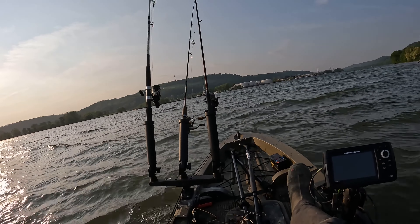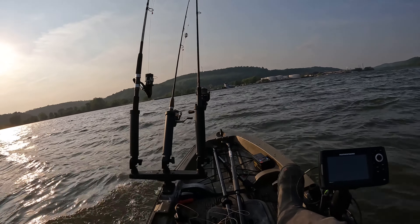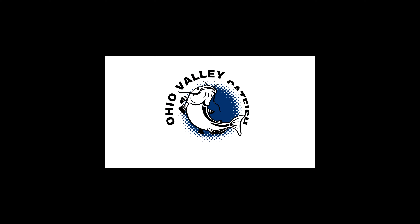Oh yeah, riding the waves - got a barge coming and it's getting super choppy out here. What's up guys, this is Jason with Ohio Valley Catfish and in today's fishing video I'm going to be fishing from my kayak.